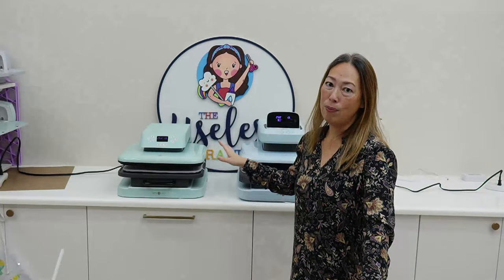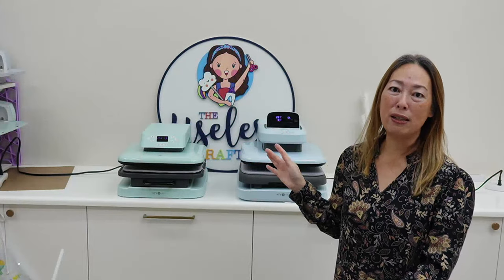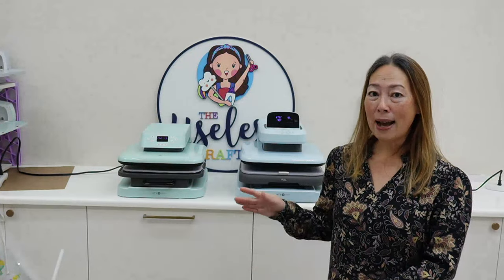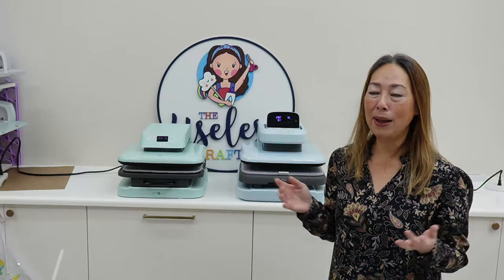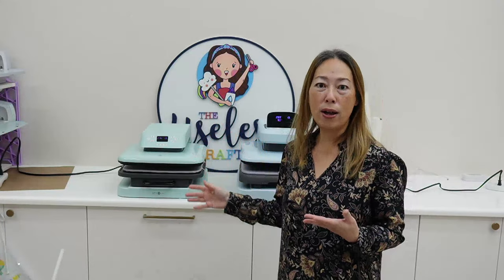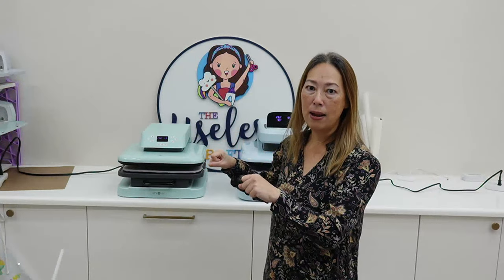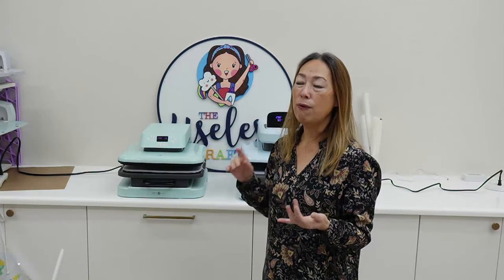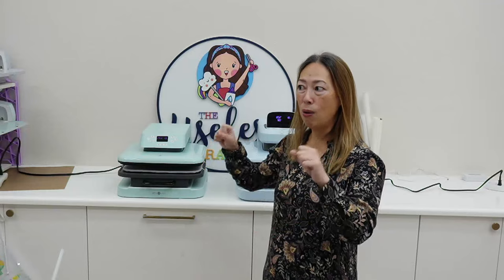What's nice about the auto press is that I did think it was a frivolous feature when I first got this one — and I've had this one for well over a year. But what's nice is even when I'm doing, you know, sometimes five to ten t-shirts, it's nice that I'm not stuck holding the thing for a minute. Some things you're pressing only 10 seconds, that's not a big deal, but some things like sublimation you're pressing for a minute or two minutes — you want to be able to walk away and prep your next item. So it's nice to not have to be stuck holding the heat press.